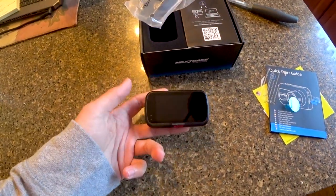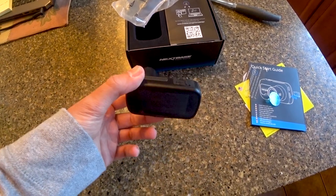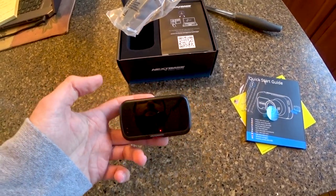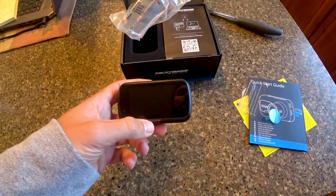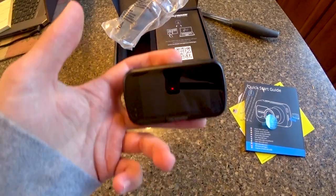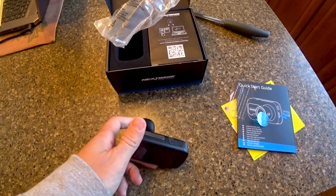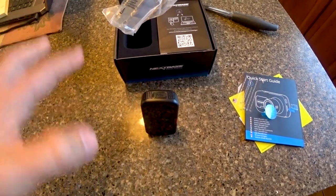It has a nice two-and-a-half-inch touchscreen with IPS technology. It also has intelligent parking mode with a G-sensor — so if the camera is shaken while parked, it won't drain your battery, but the onboard battery will trigger a recording if it senses a G-force impact or detects something hitting the car.